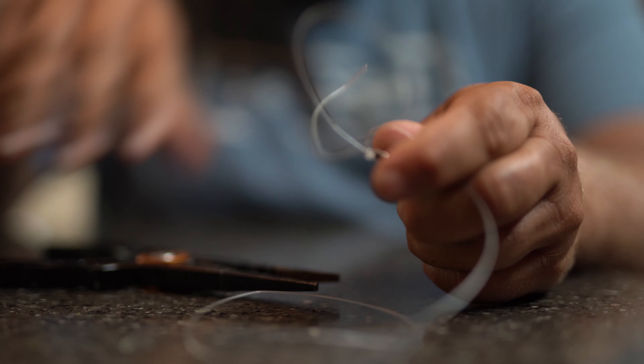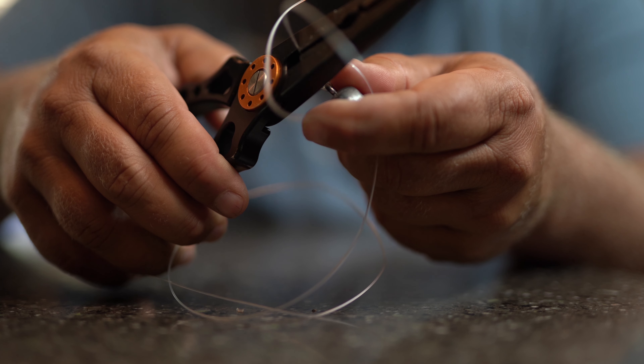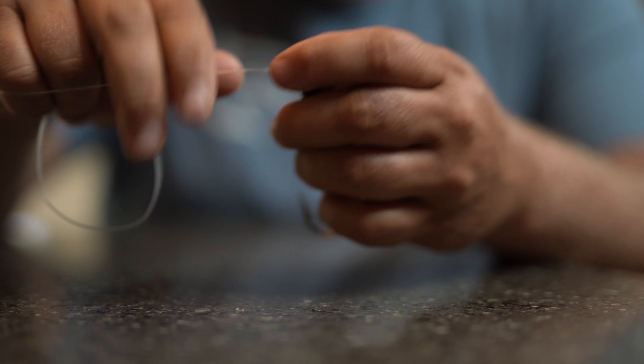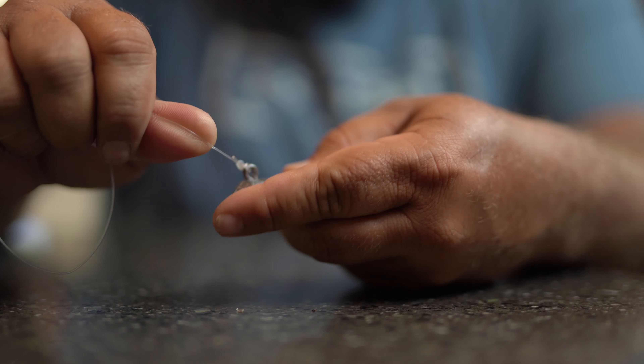I wanted to show you this with the bigger fluorocarbon so you could really get a clear idea for the knot and see it well. That is the whole thing right there.